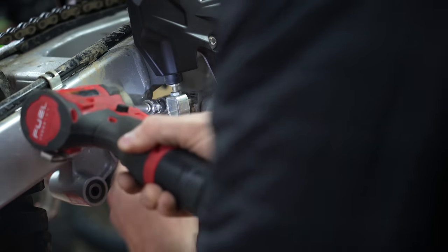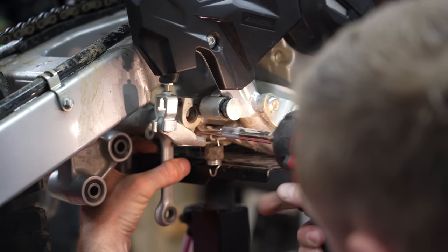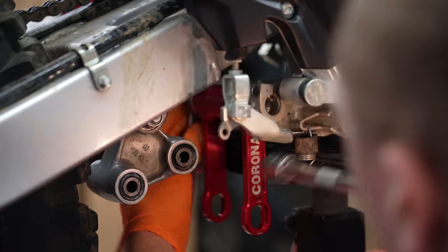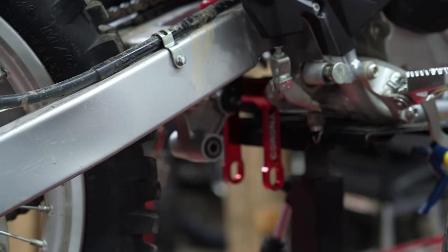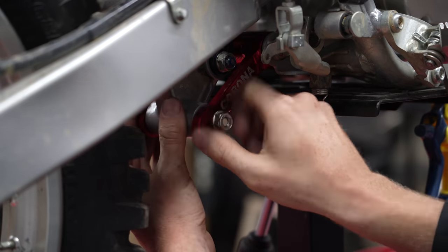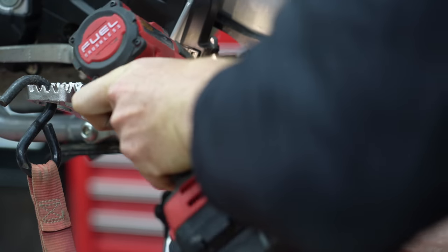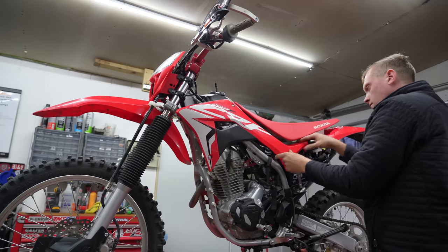Now to get the linkage out you have to loosen the rear brake assembly to get that bolt out of there. You might as well grease everything back up — Honda and many other manufacturers are known to go light on the grease during assembly, so lube everything up and start putting things back together. As far as the lift portion of the linkage, you want the arrow to point toward whether you want a lower ride height or a higher ride height. You might need an extra set of hands, especially if you're going to lift it, because you need to raise the bike up a little bit to get the bolt back through the linkage. Just follow the same steps in reverse to put everything back together and the bike is complete.